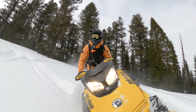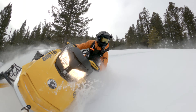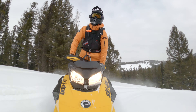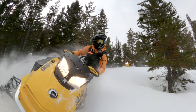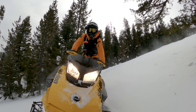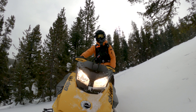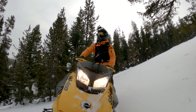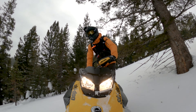Man, this thing is easy to ride. This thing is a lot of fun to ride — power's pretty good too. On the trail you can zip right along. I'm going to do a few more of those donut type things.